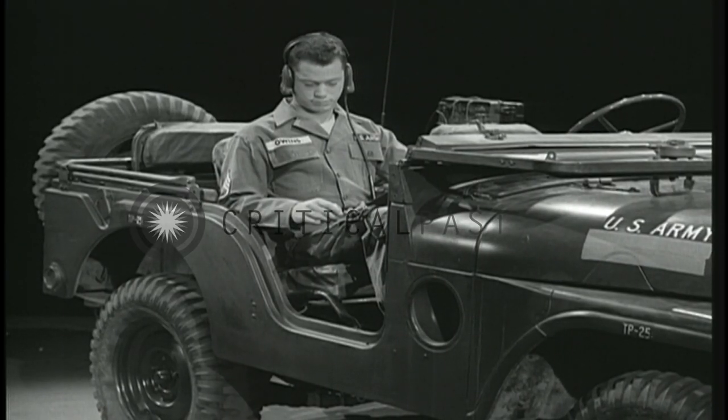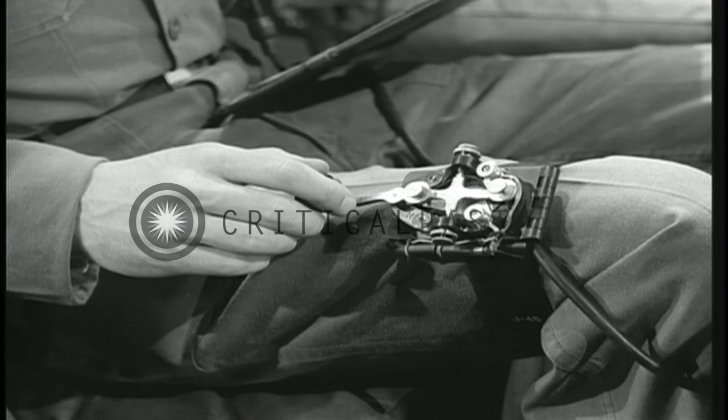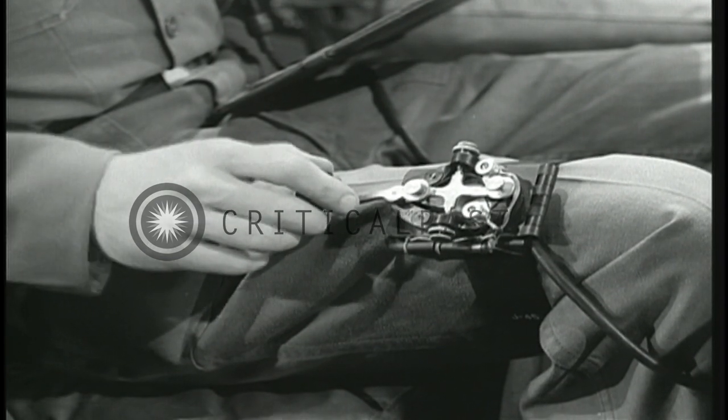Now one last word. Out in the field, you'll use a key that clamps to your leg. Same key, same technique, except there's no place to rest your elbow. Even so, don't slap that key — hold it.